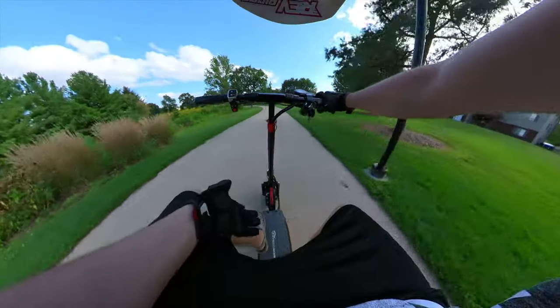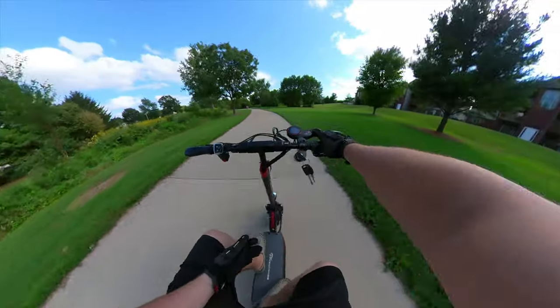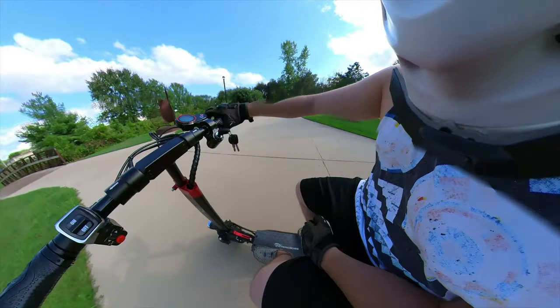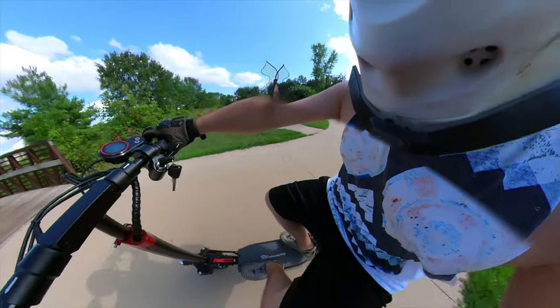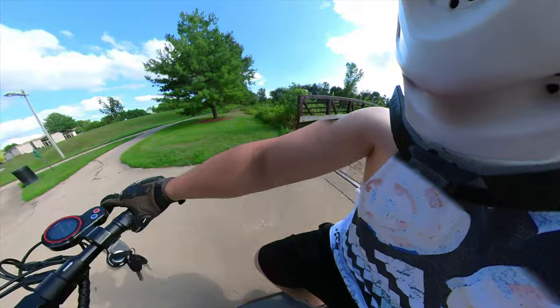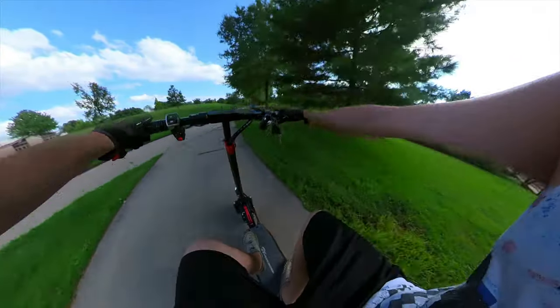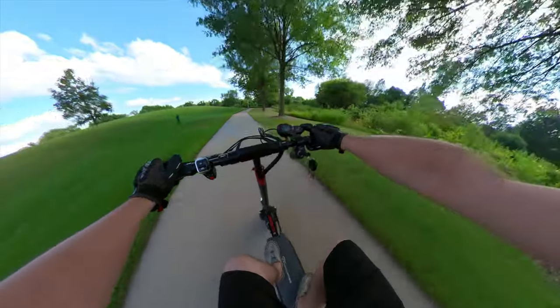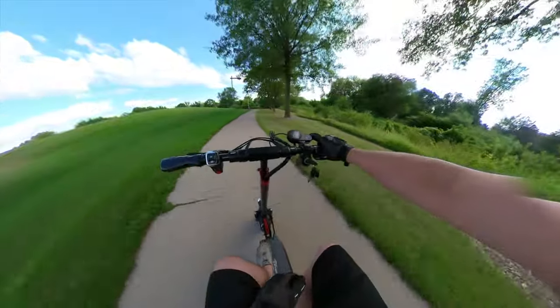Welcome to the review of the Evercross H5. I've been riding this scooter for several weeks now, pretty much daily. As you can see, it's the first seated scooter I've ever reviewed. And it does have a little bit of suspension noise — that's my real only complaint about this scooter.